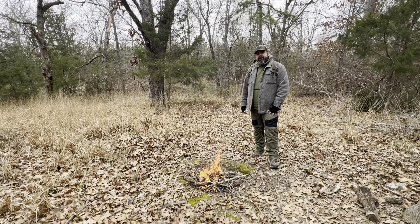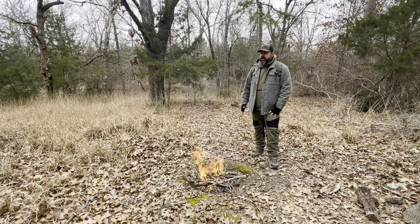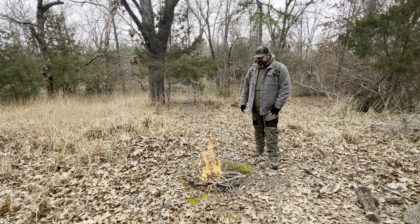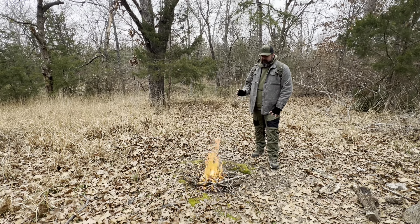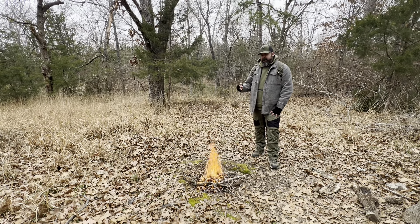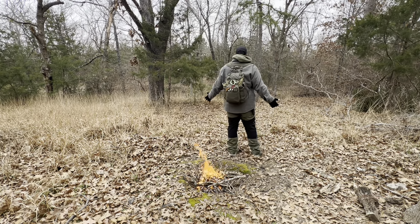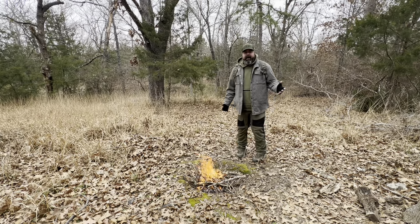Hey everybody, Craig here from Silpy Bushcraft. I came over in the woods today — it's a cold day, hence why I started a little fire already. My plan is to throw some water on the bowl for some coffee, sit by the fire, and show y'all what I carry in this pack. This pack is basically my EDC pack.